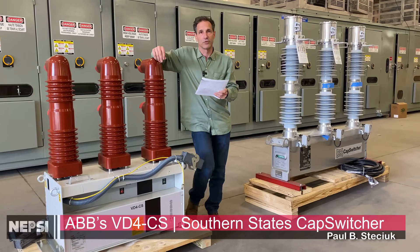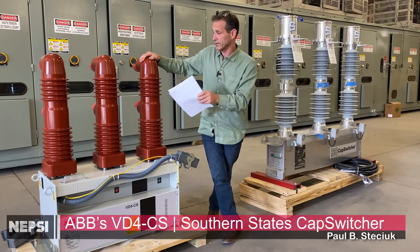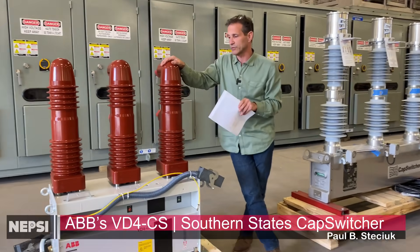Hello everyone, my name is Paul Stetschik. I'm with NEPSEE, Northeast Power Systems Inc. I'm happy today to announce that we just received our first VD4CS — a vacuum switch designed for capacitor switching.